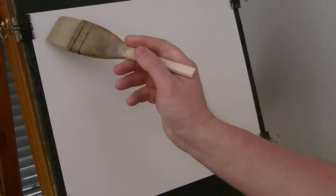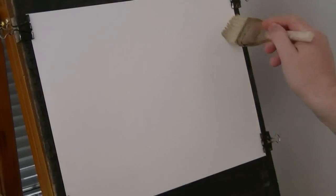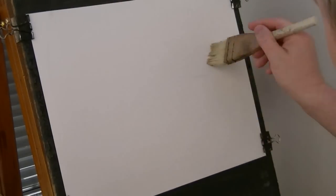Thanks for joining me again. I'm just going to use the large round St. Haken brush. This is just clean water going over 15 by 11 Fabriano watercolour paper.